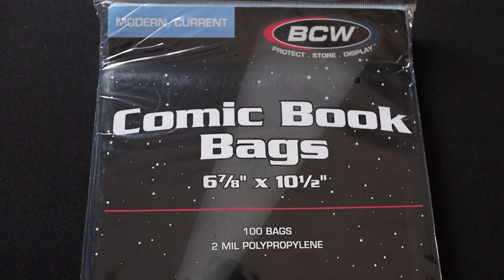As you can see, there's just a little bit of room on the left and right sides of these bags and boards when they're paired up, and that makes them the perfect size for current and modern comic book sizes to fit in there snugly — but not too tight, and also not so loose that they're going to be shaking around and encountering any damage.